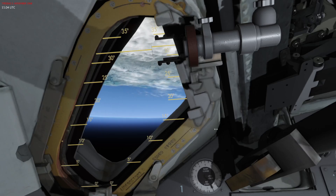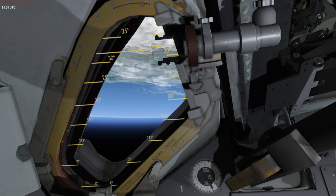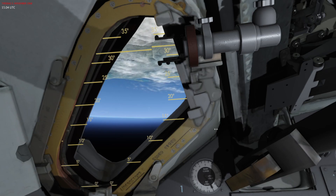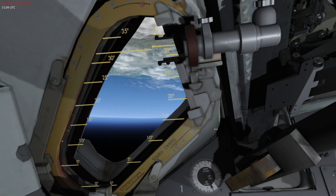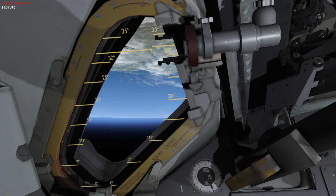Hello everyone and welcome to Re-Entry. In this video I will be going through the new battery charging procedures that I implemented in patch 09910, and I'm going to showcase some of the features around that and the actual procedures themselves.